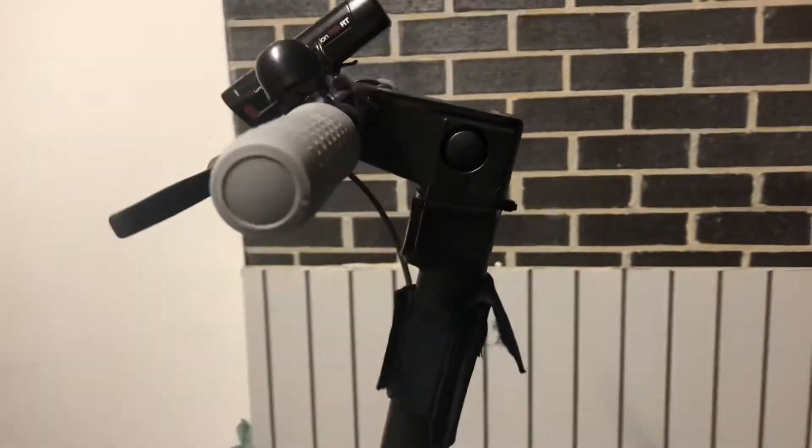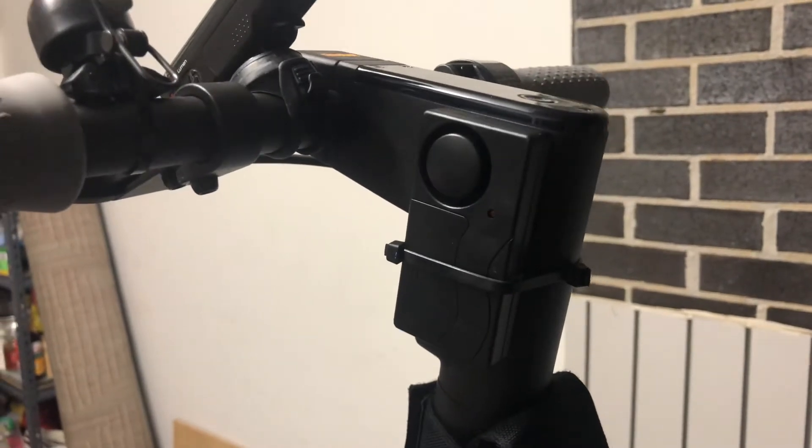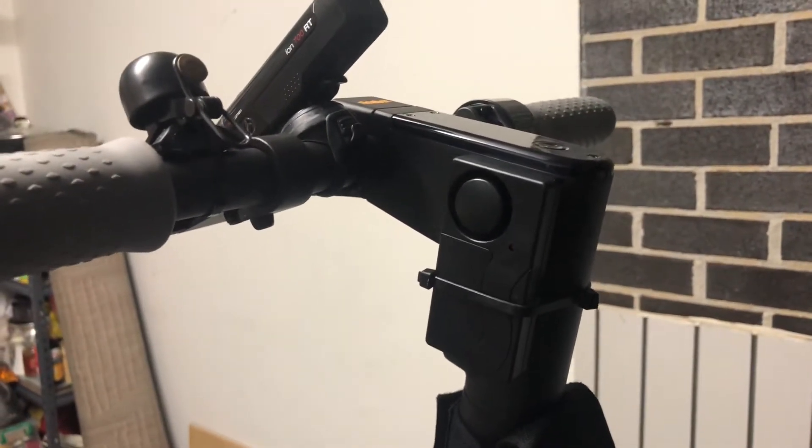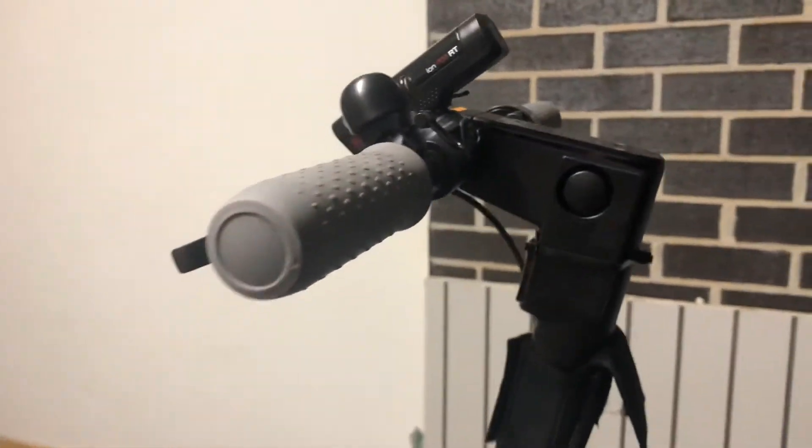And also the immobilizer, which is not too bad for a portable one — just to scare off anyone trying to steal your scooter.